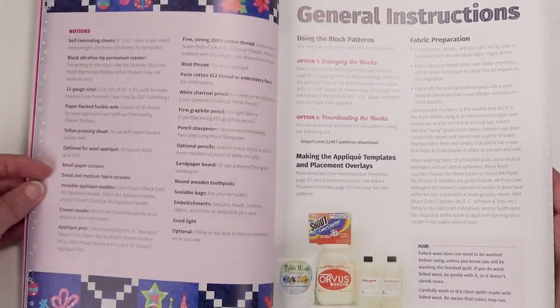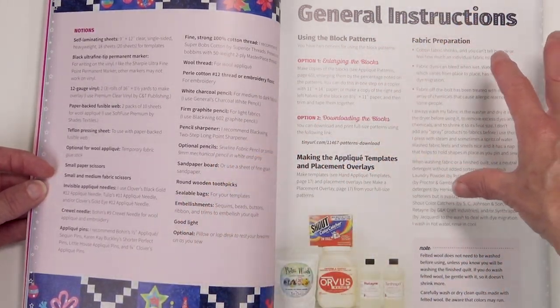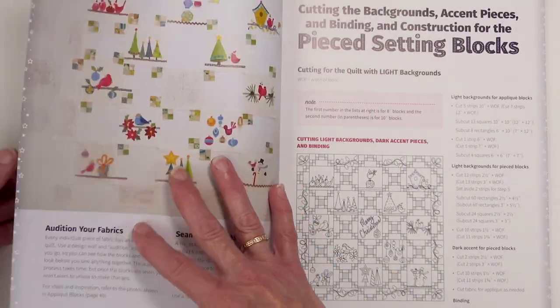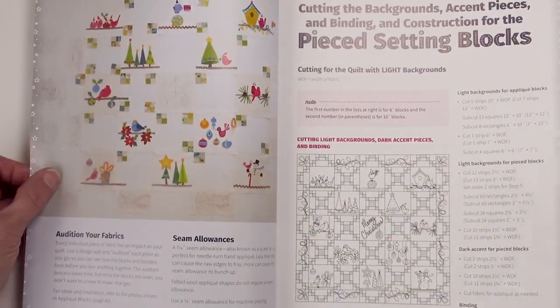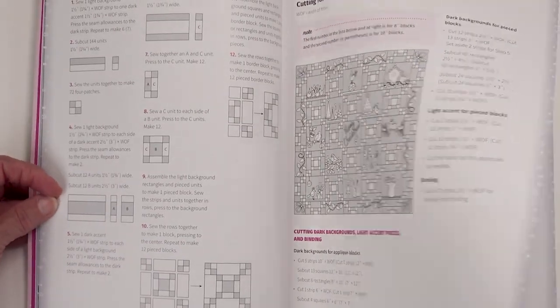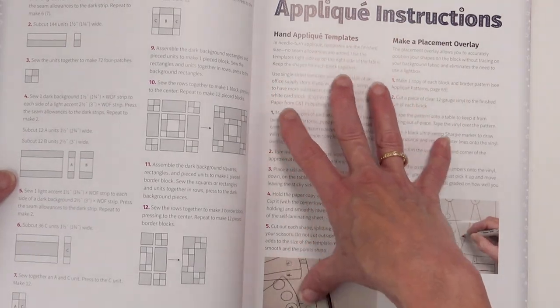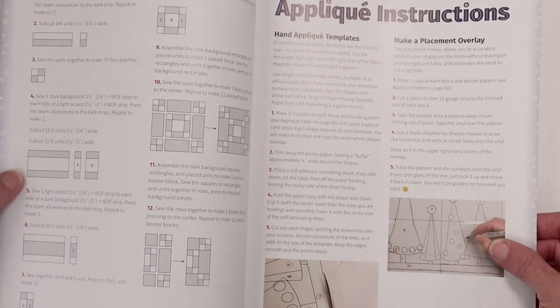There's all kinds of really good information in here about how to use the patterns, templates, overlays, fabric prep, the importance of using a design wall, the light background instructions, dark background instructions, and then basic hand applique instructions.